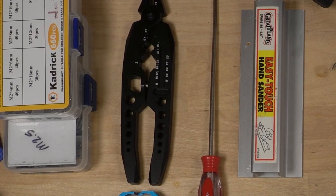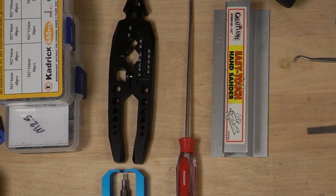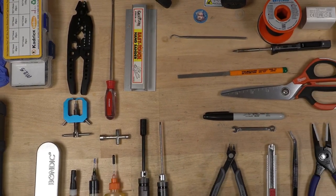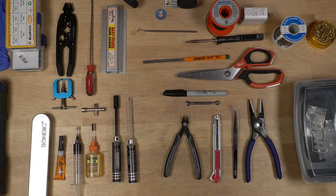Hello, welcome to Bill's Workbench. I wanted to show you the tools that I use to keep my RC cars running in tip-top shape and assembling them. So let's go through all of the different things that I use.